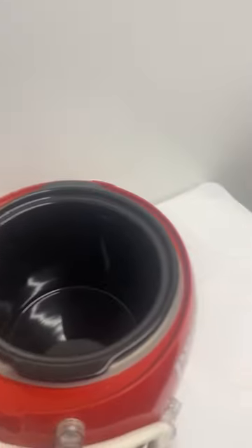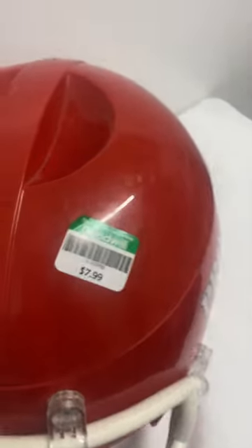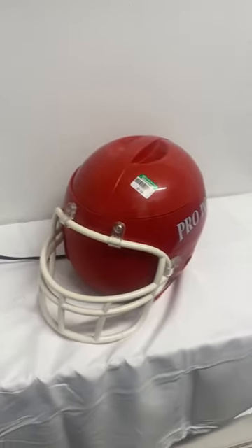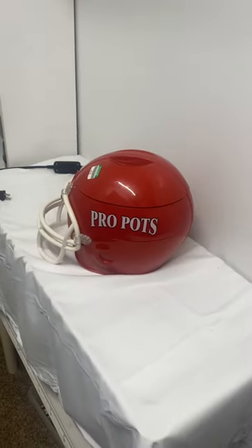It comes with two heat settings — a high and a low — and you just replace the lid and wait for your tailgate and enjoy. This thing's awesome. I paid seven dollars and ninety-nine cents for it at the Goodwill. What's unique about this is usually you see these in the shape of a football, but obviously this one's a football helmet.